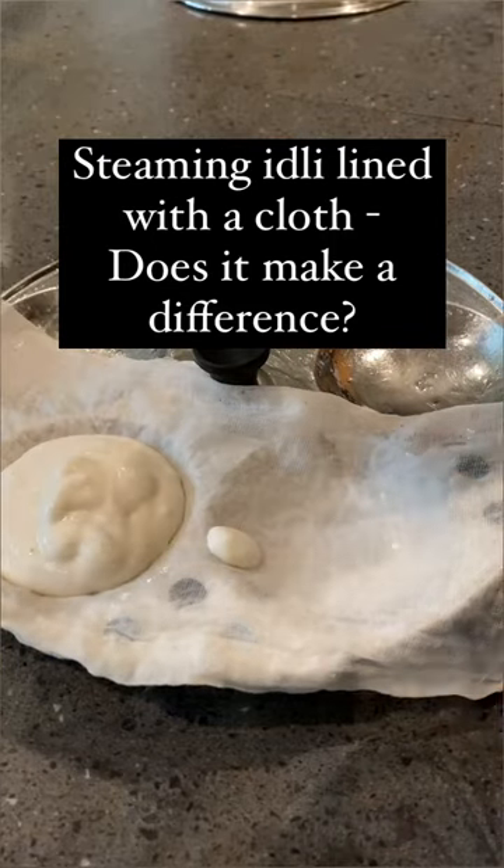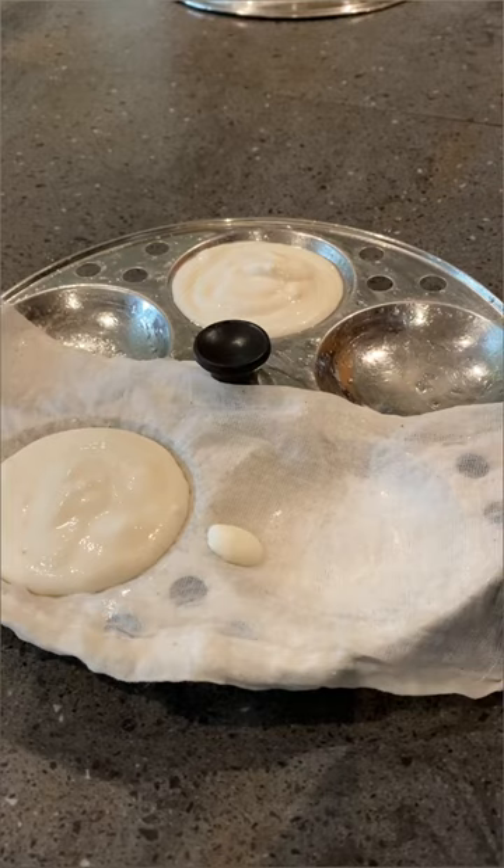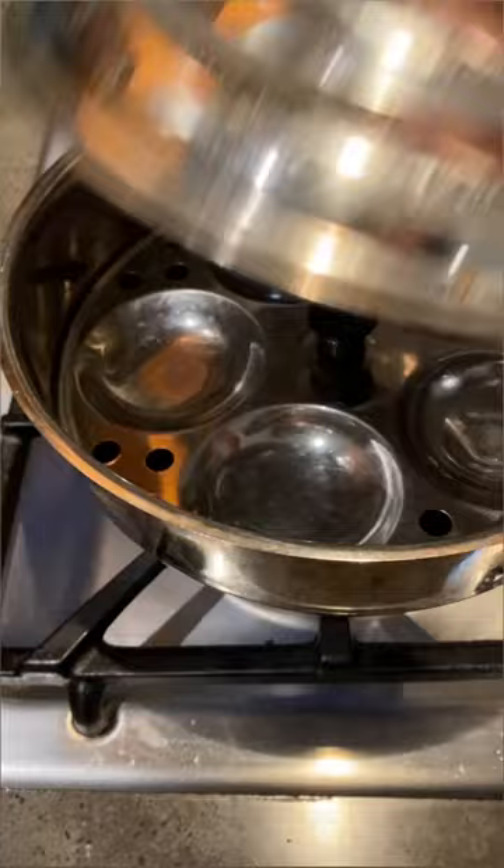Does steaming idlis with a cloth cover give better idlis? Let's find out. For those who are unfamiliar, this is a traditional way of cooking idlis by lining the tray with a thin wet towel. I split the plate into two parts, lining half with a cloth cover and the other half without it.